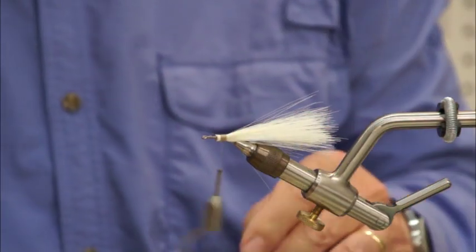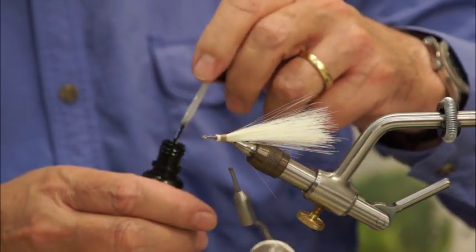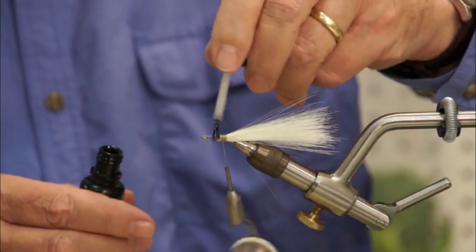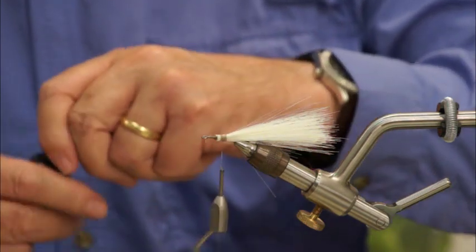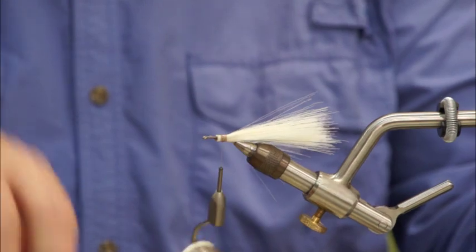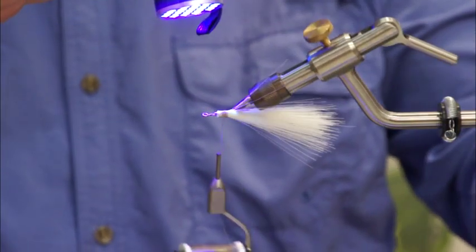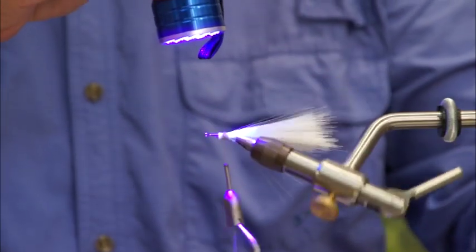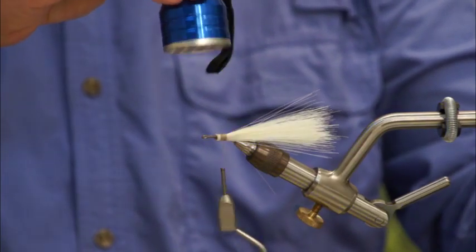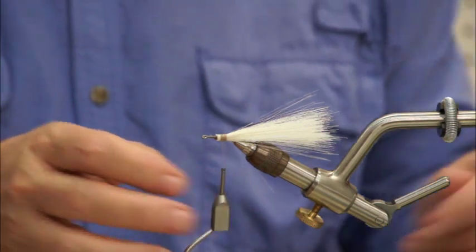Let's cement that down real good. Probably using too much of this stuff, but more is better than not enough. Still using Clear Cure Goo Hydro — I've really gotten to like this stuff for quick-set cement. This is not going anywhere. That's one thing you have to worry about with fish hair: it's really slippery and it will come out from under your wraps if you're not careful, but once you set it with this stuff, it's there for the duration.